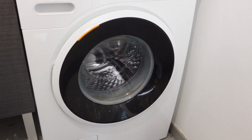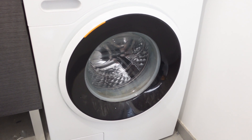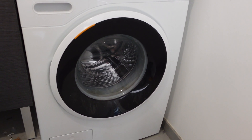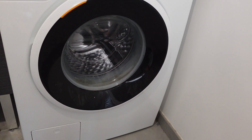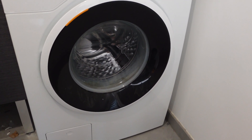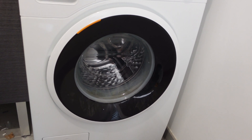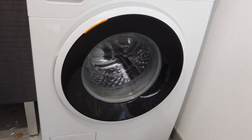Hey everybody, this is a quick video in case you have a Technica brand washing machine and you need to do a hard reset or a hard restart on it. Maybe you have a sticky error code, or maybe you had a power surge or a power outage and since then it's just not acting right. A lot of times just doing a hard reset in a situation like this will get everything working.